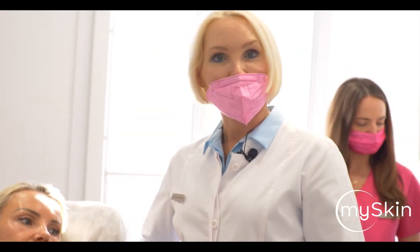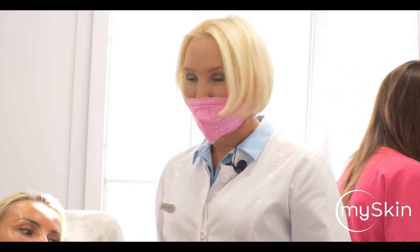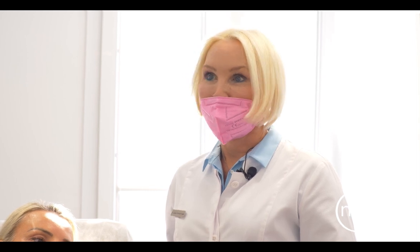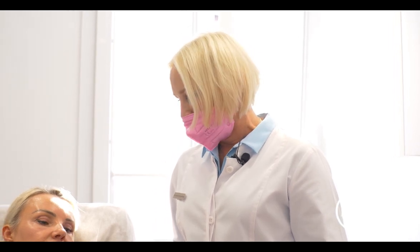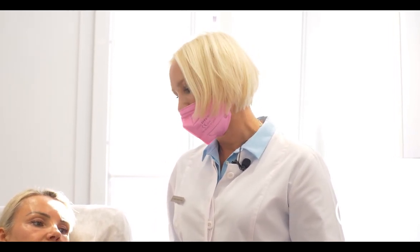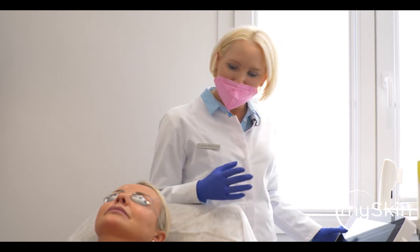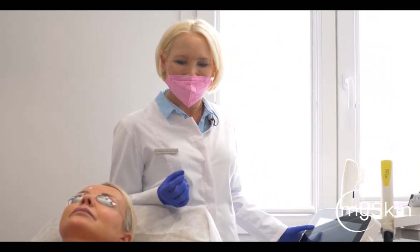My approach for today will be to use the SBT IPL technology with the VL555 handpiece, because the skin on the chest is quite delicate, so we need to be careful with our settings. We don't work as aggressively as we do on the face because the skin has special requirements. Our patient is about Fitzpatrick skin type 2 and her skin is slightly tan, but it's not a fresh tan — it's a tan from the summer.